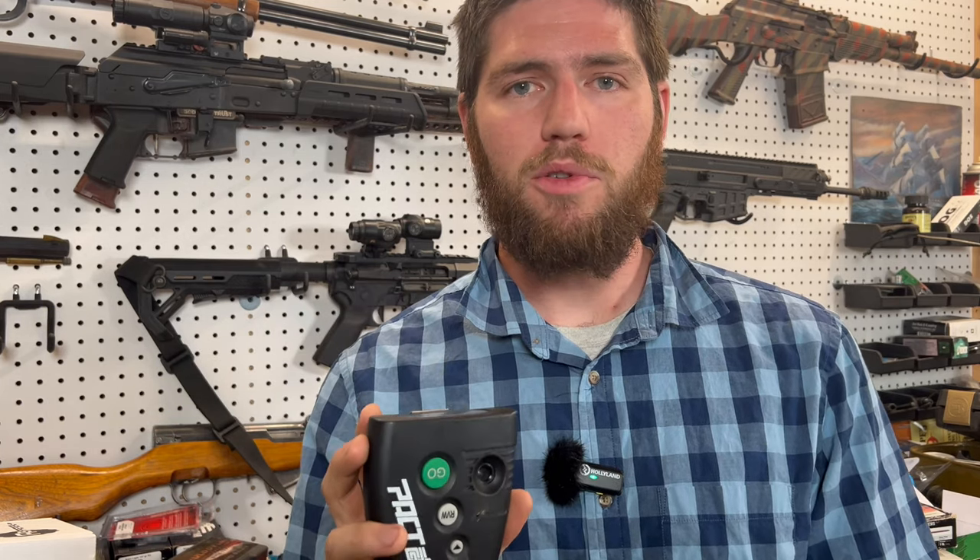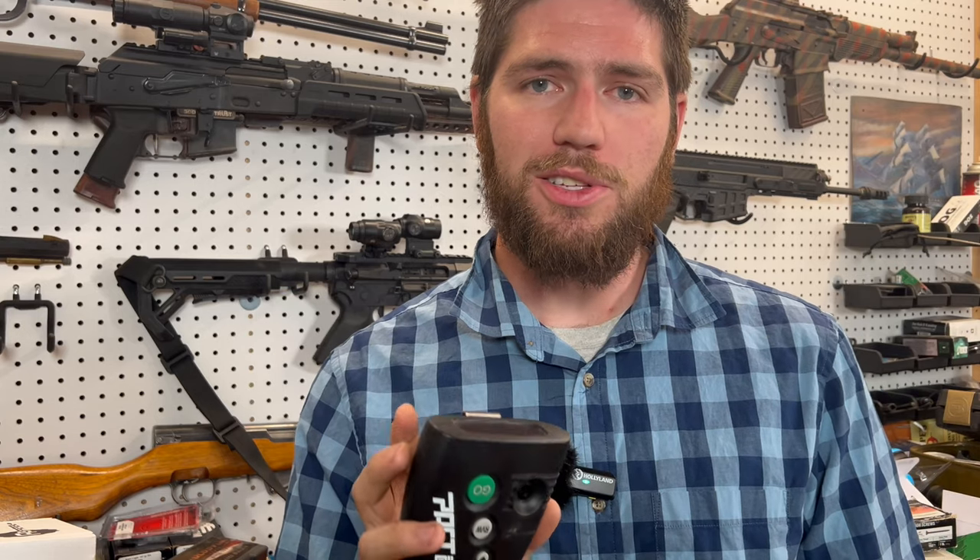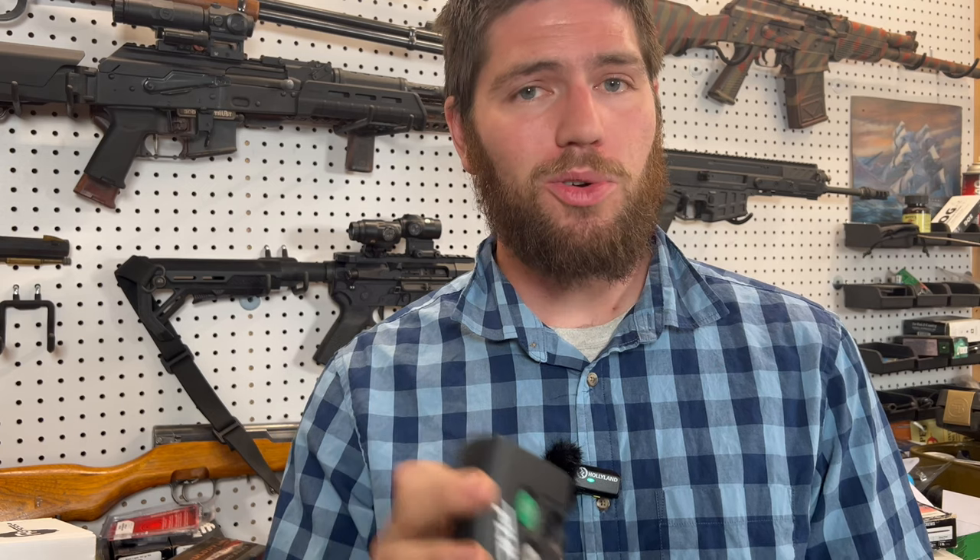That's it — short and sweet. There's not much more to say because it's a shot timer, but it is very important and it will majorly elevate your shooting skills and your range trips. Check them out — there'll be a link in the description and the comment section to the site where you can find these. Make sure you get on my email list because there are all kinds of cool deals coming across there, so don't miss out. Farewell.